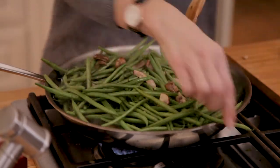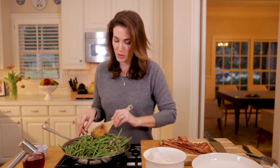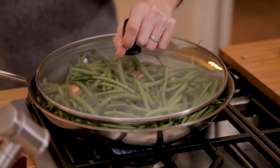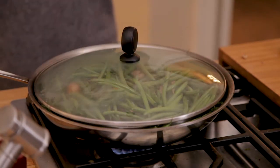I think I've overcrowded my pan, but there's plenty of butter from that whole stick and it's coating the green beans really nicely. I'm going to cover it just for a second and let the steam cook the green beans.